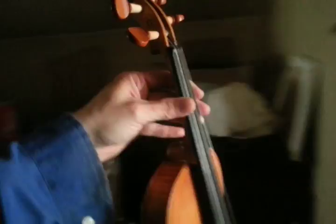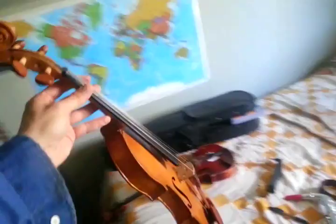I've got to get new strings for it obviously. The strings on it right now are really heavy gauge — I believe they're what they call octave strings. They were the strings that were on my Hornsteiner violin. I've got all six violins up and playing again.